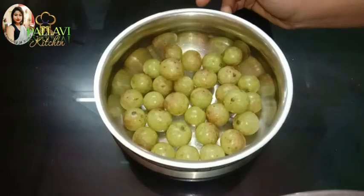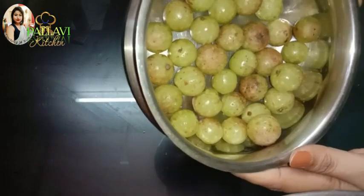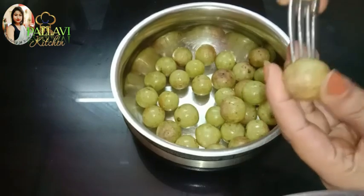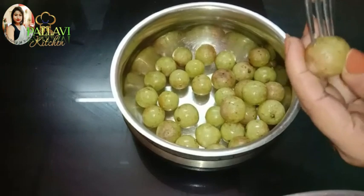Hello everyone. I'm going to get some water off the pot. We also have a nice water off the pot, so I'm going to get some water off the pot to eat fresh water.